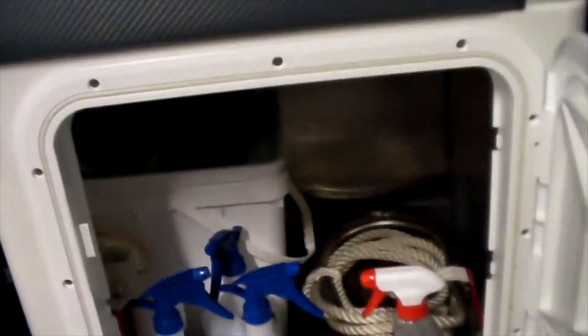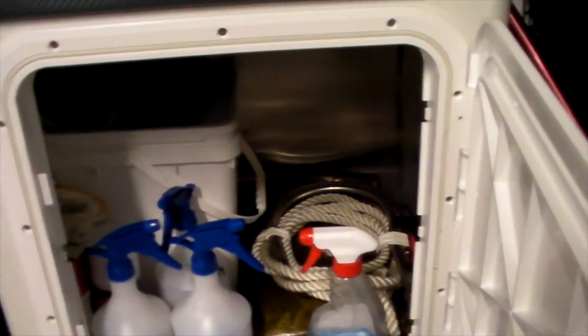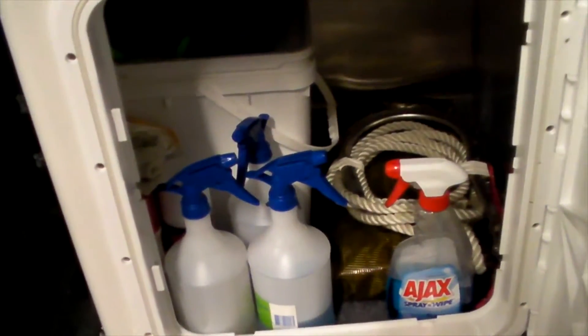Under seat storage — this one is all the cleaning gear. Everyone who knows me knows I'm pretty fanatical about having everything clean and ready to go. Over this side is a massive locker — normally from Sailfish it comes with a slide for a fridge or freezer, but I didn't want the fridge slide. We've got a 47-litre EverCool Esky that just goes in and out of there and fits perfectly.